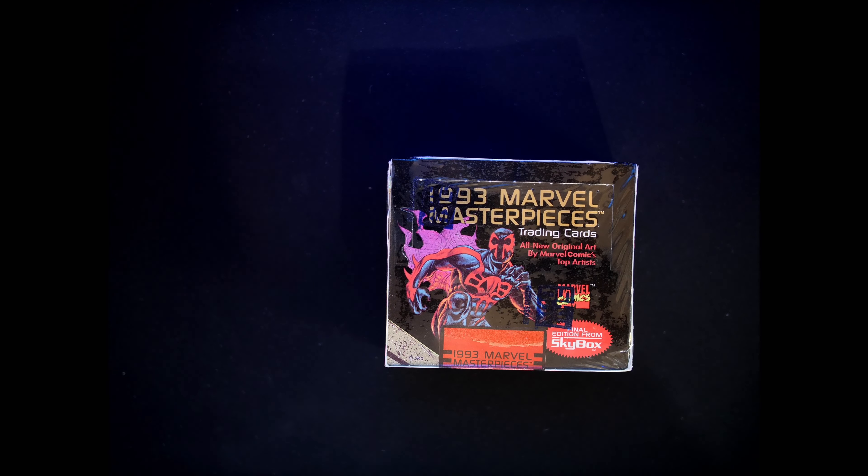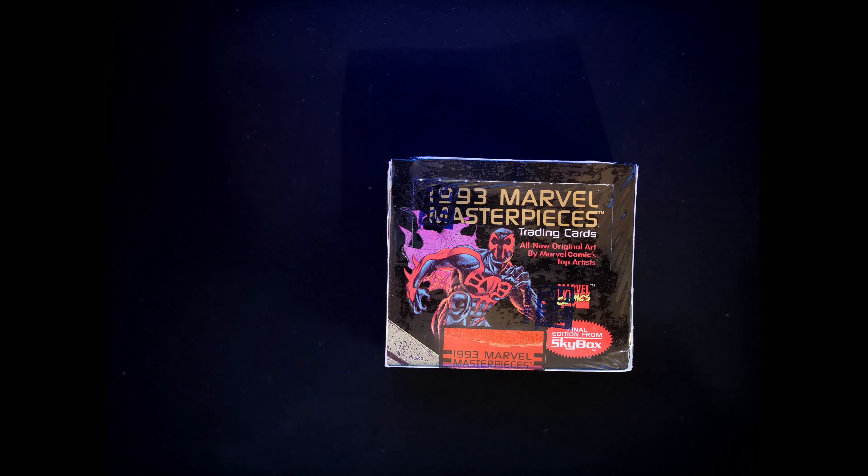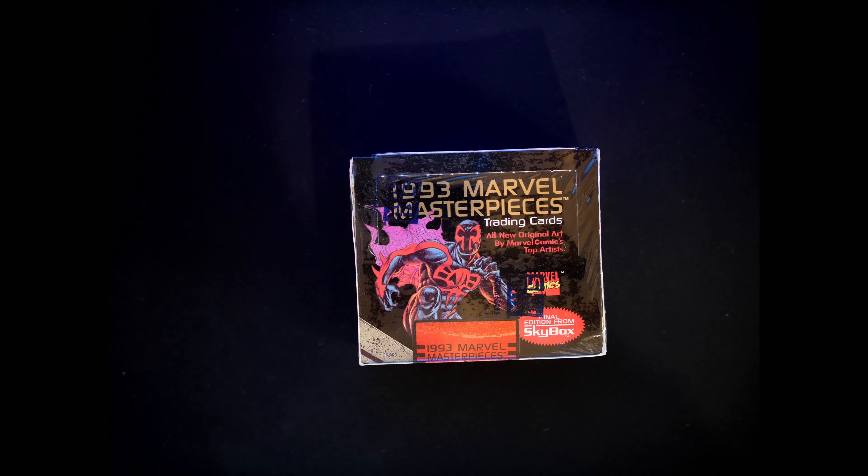Hey guys, how you doing? Ron Zanutt here. I've got a new video for you today. This is a new box opening for me of a set that I don't have. I'm mainly a set collector and I do love Marvel Masterpieces, but the one set that I had not bought was a '93 Marvel Masterpieces. I actually bought two of these boxes, sealed boxes, and the intent was to open one and then hold on to one. And I've had it for about a good part of this year.